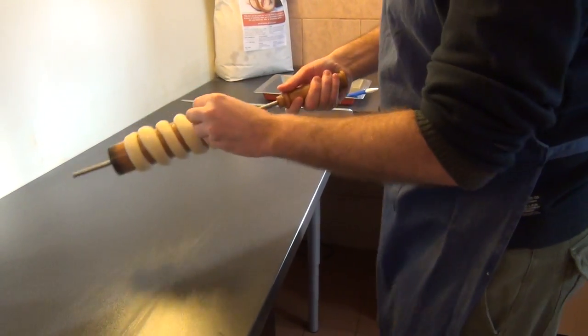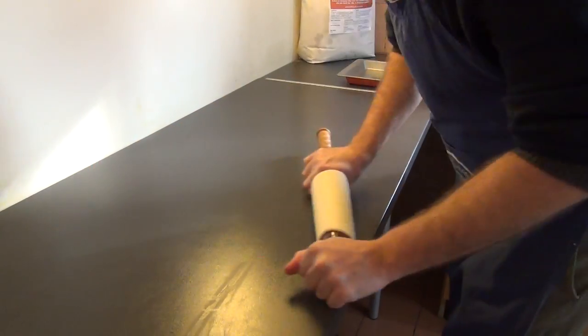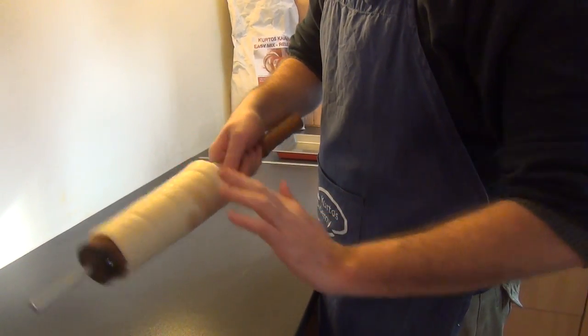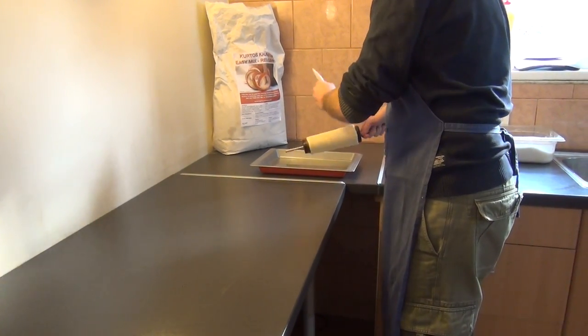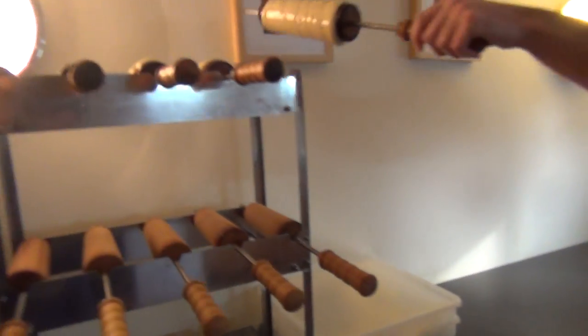Don't forget to tuck the dough in at the end and roll out onto the surface to join the strips together. Make some beauty corrections, then paint again with the cooking oil and put it on the rack to rise.